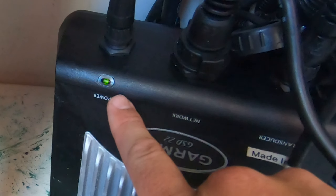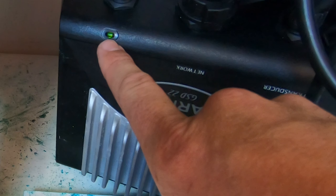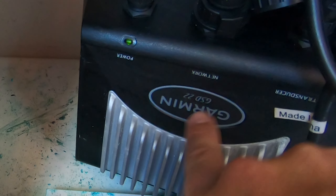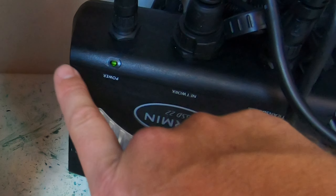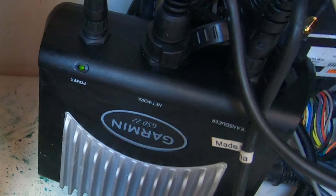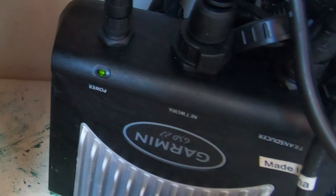If we zoom in right here to where this power light is, that's the issue. Green usually means power; however, if this sounder was working properly, that light would actually be blinking a certain flash pattern, or it would turn yellow or turn red. A solid green light on the Garmin GSD 22 means there is an internal software fault — the software is actually locked.